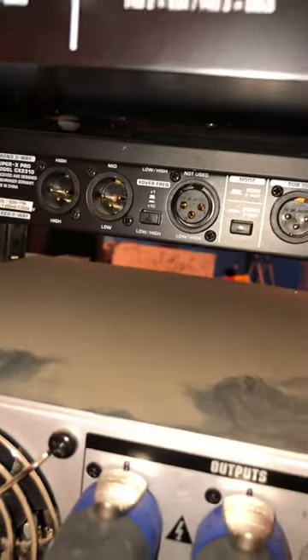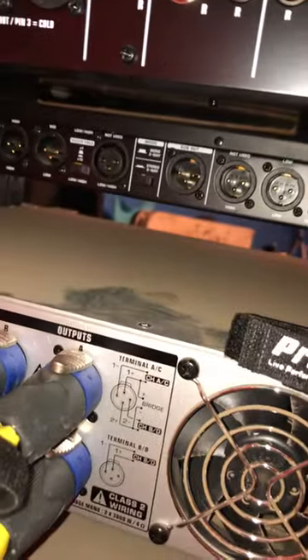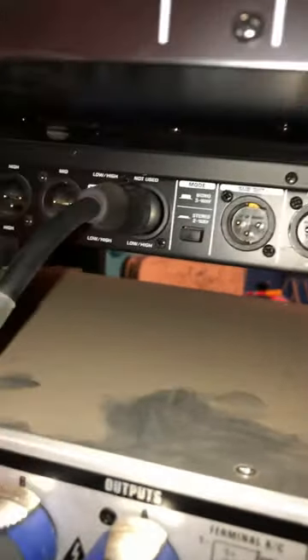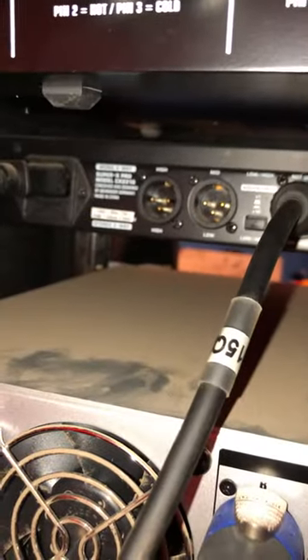You're going to do the same thing to the other side. This other side — it goes right here. This is the input right here, and these two are for output.